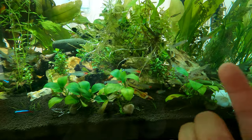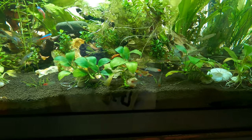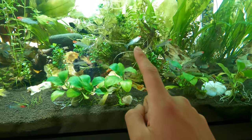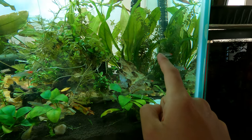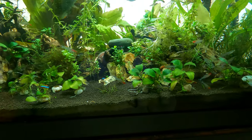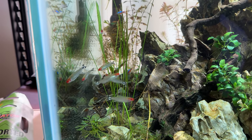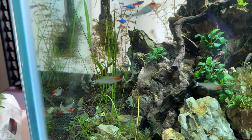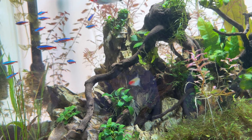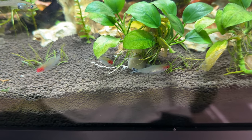And then I've got the rummy-nosed Tetras. I will always, always have this fish — one of my favorites and one I'm going to be breeding soon. I'm trying to fatten them up. You can see a nice female over here; she's got a lot of eggs in her already. You can kind of tell because of how fat she is, even without feeding. Whenever you are conditioning your fish and trying to figure out males and females — especially Tetras — the females are always going to be very thick and plump, even before you feed them. The males, on the other hand, will always be more slender.